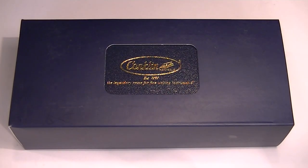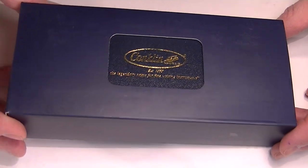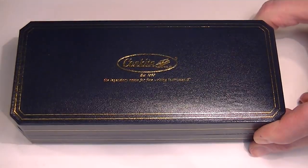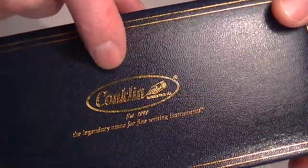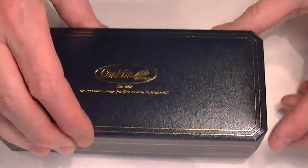This is the Conklin Stylograph Ballpoint Pen. It comes in a blue cardboard sleeve that slides off with a blue faux leather box. The Conklin logo is printed in gold on the top of the box lid.